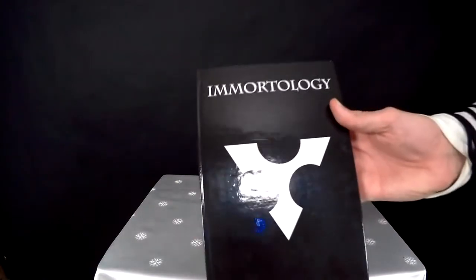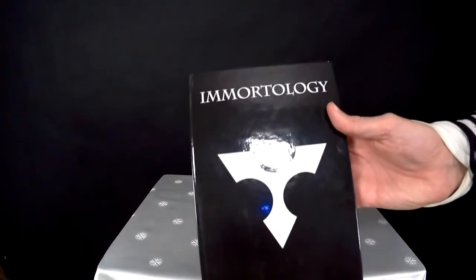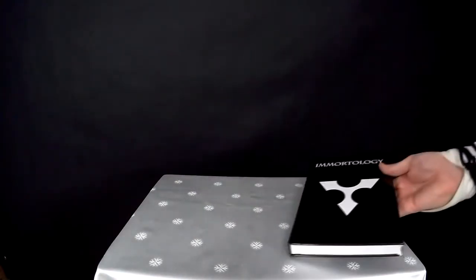The first thing to put on the table is my book titled Immortology, which contains the whole written course material of the Rebirth Academy — my flagship online video course about spiritual enlightenment. This quasi-bible of Immortology is not available for public purchase, but my students receive it for free.